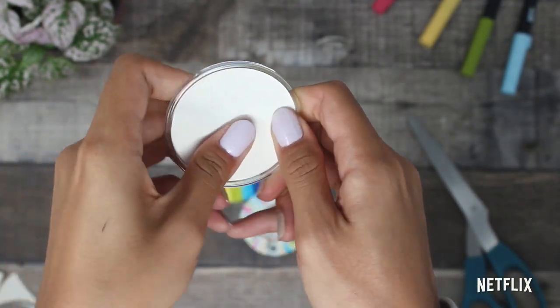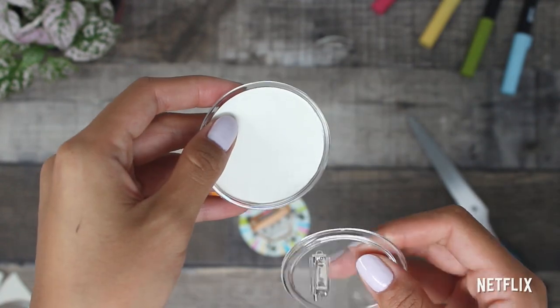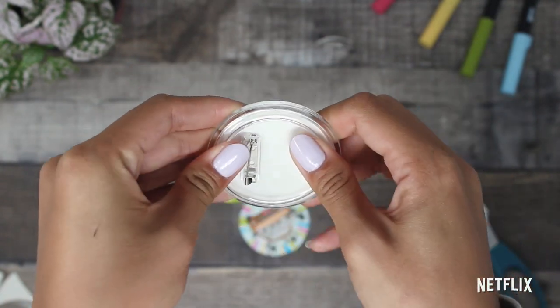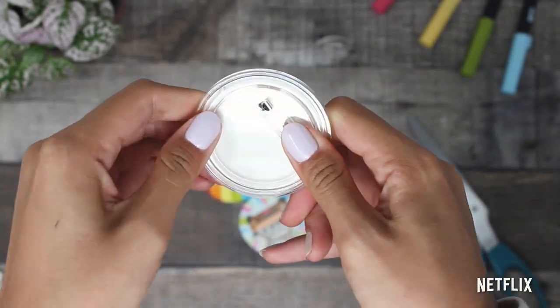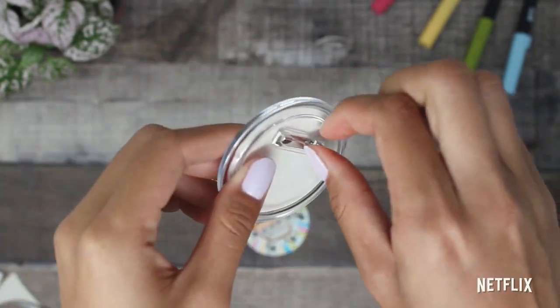Once you've fitted your drawing into the top side of the pin, go ahead and grab the backing. Make sure that the clip is parallel to your drawing and then snap it on.